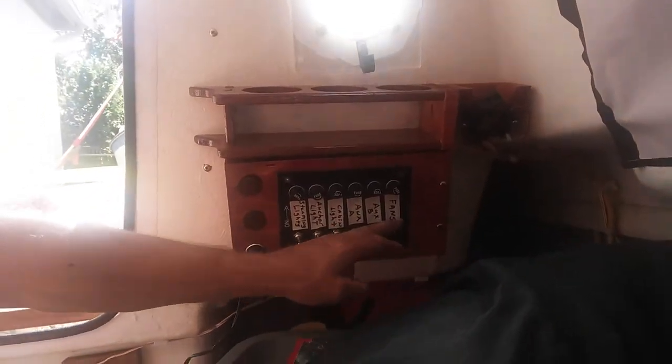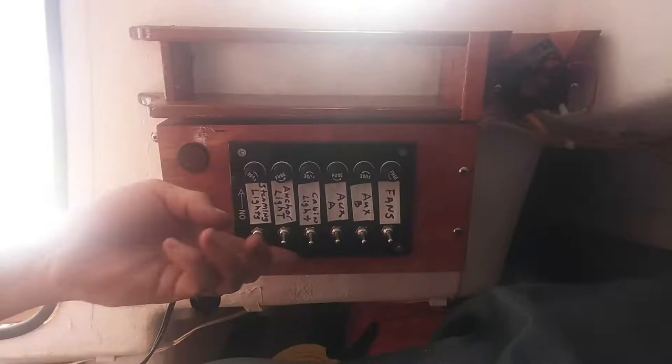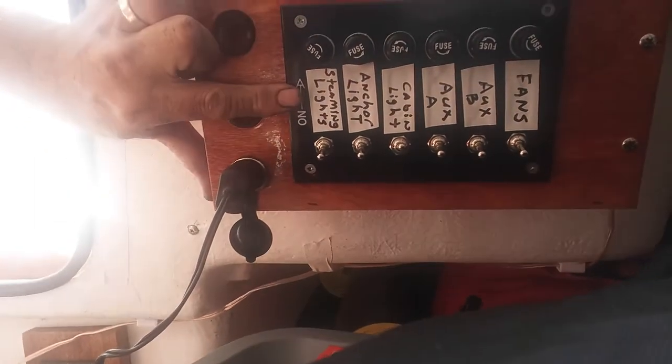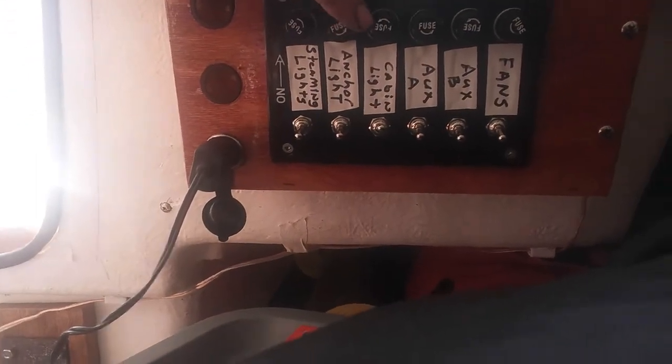This is my electrical panel — down is off, up is on. I've got it labeled: steaming lights, which is my stern light and bow light; anchor light; cabin light; auxiliary A; auxiliary B; and fans. These little muffin fans just help move the air around in here. They don't move a ton of air, but they move enough to make it worthwhile.